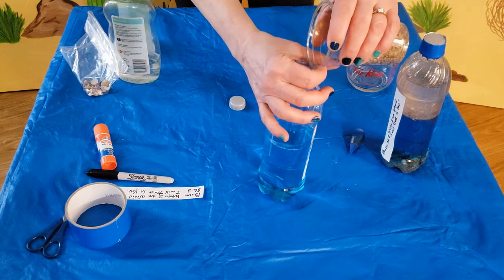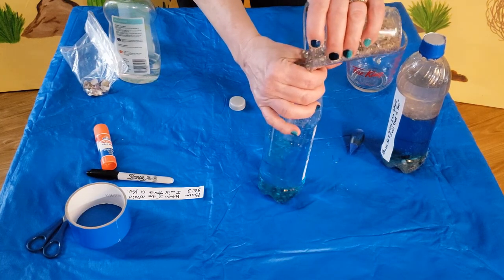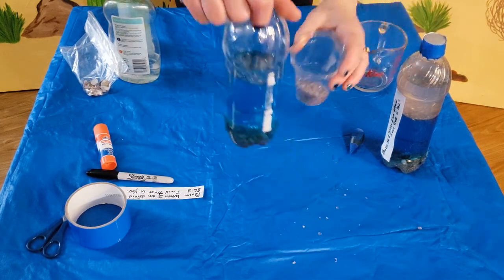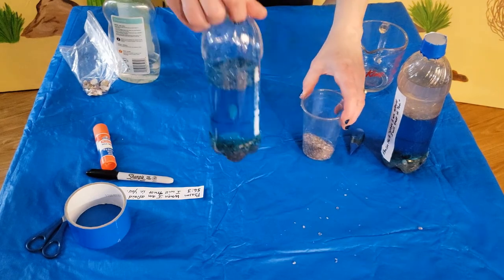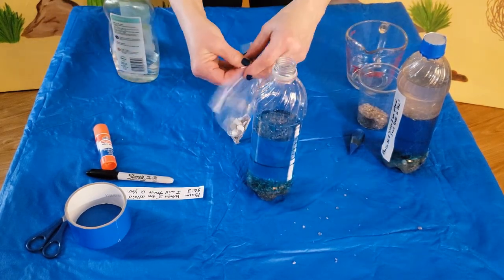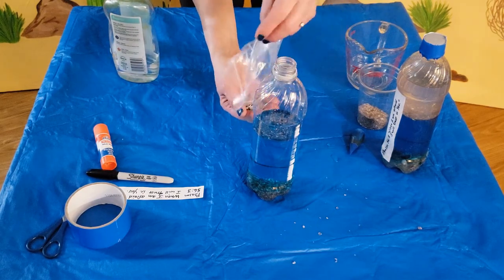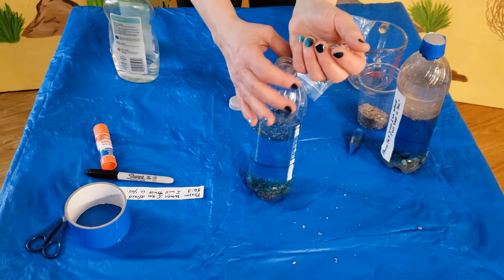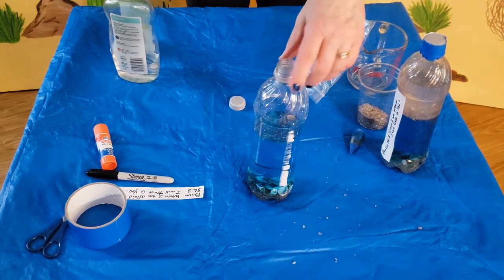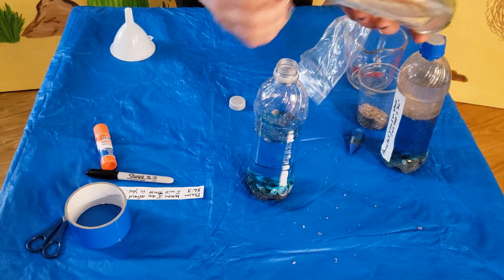You can take your sand or gravel — this kind of makes it look like an ocean floor at the bottom. Then add your seashells. Now I'm going to add the baby oil.